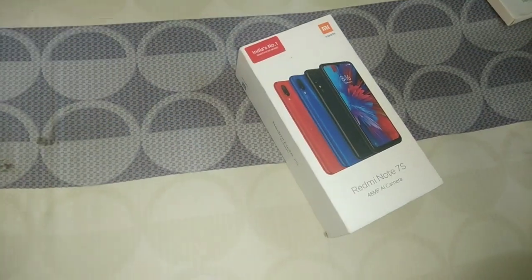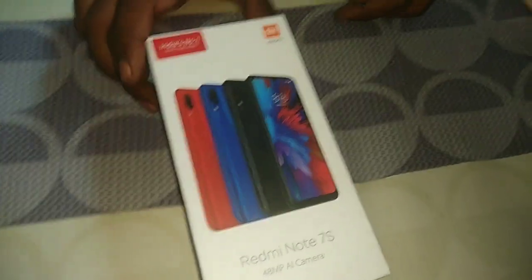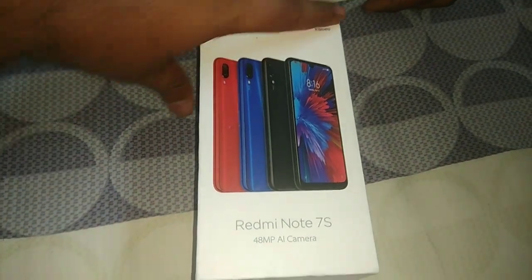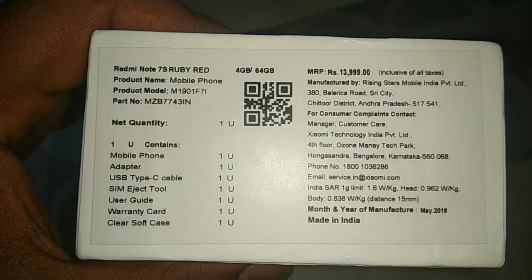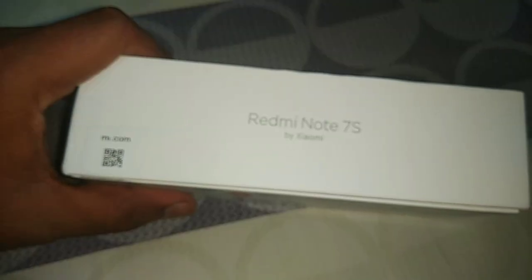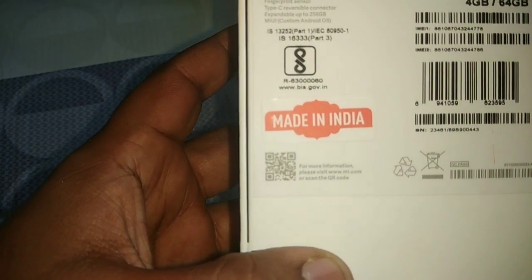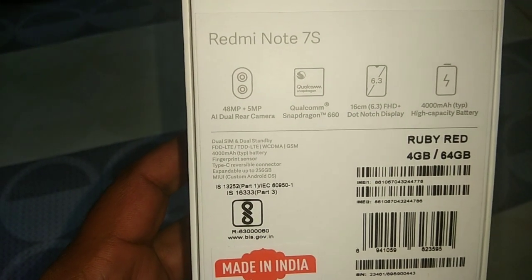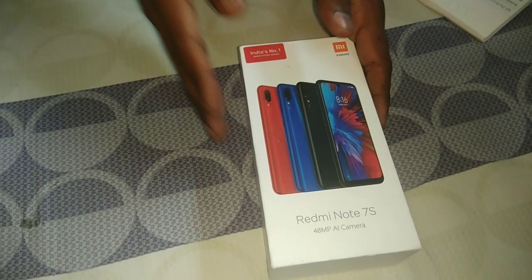Let's take a look at how the packaging looks. You can see the Mi is available in three different colors. One side has the Redmi Note logo and some description - you can take a screenshot and have a look. On the side there is also a logo where they print the price. The MRP, the maximum retail price, is 13,999. You can see the Made in India logo.